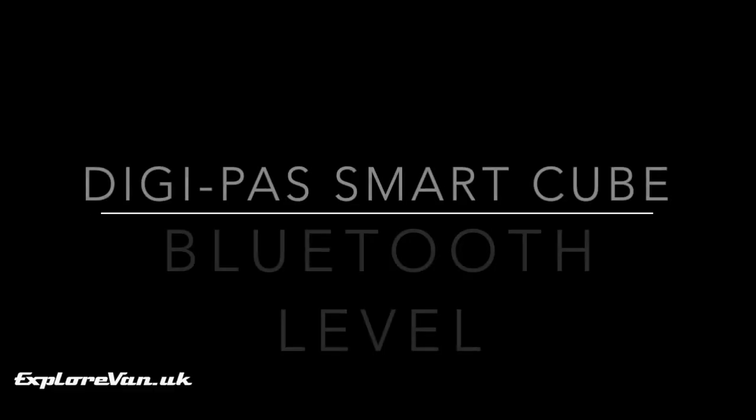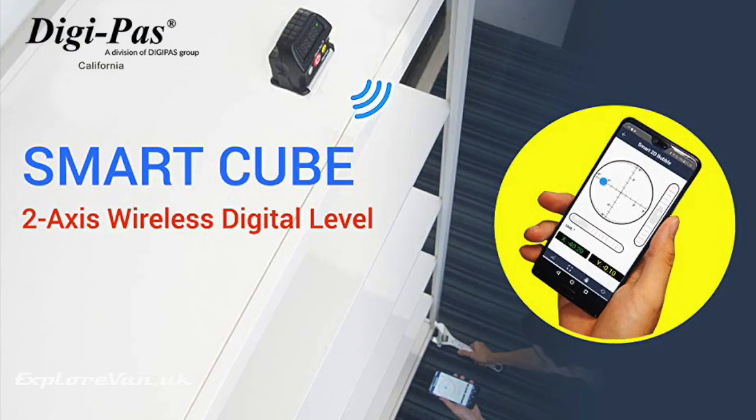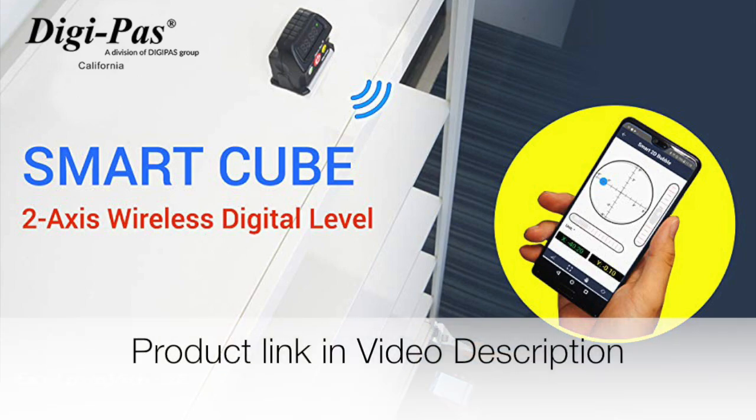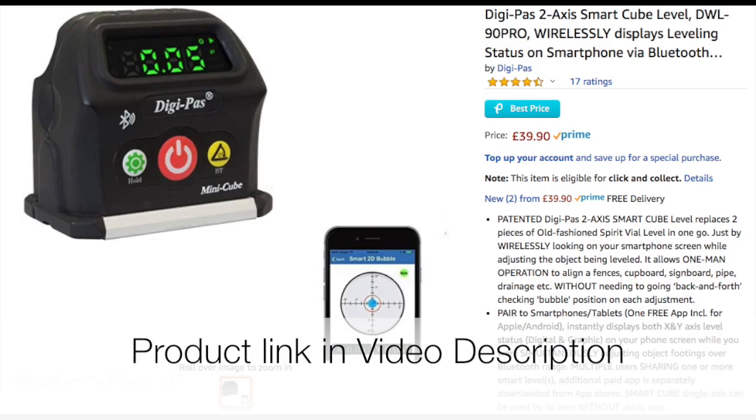The second solution is a bit more advanced and is the DigiPass SmartCube 2-axis Bluetooth level. It is essentially a digital spirit level which displays onto your phone screen using Bluetooth. It works with Android and Apple and although primarily aimed at tradesmen, they have seen how it can help motorhome and caravaners as their marketing shows. It's currently available for under £40 from Amazon in the UK and I've put a link in the video notes.